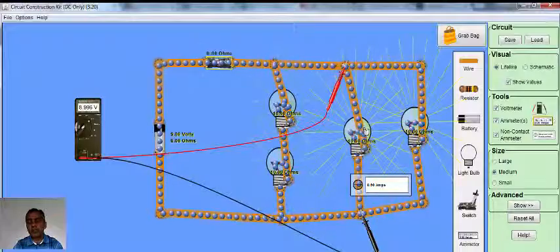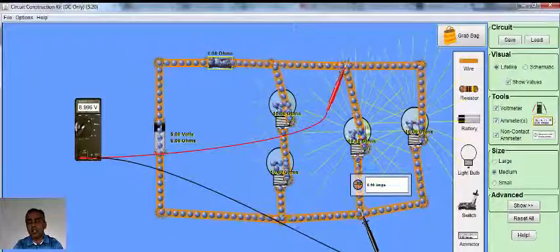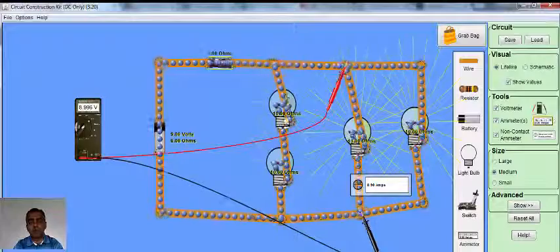This explains that if the light bulbs are connected in parallel, they would light up brighter as compared to light bulbs connected in series.